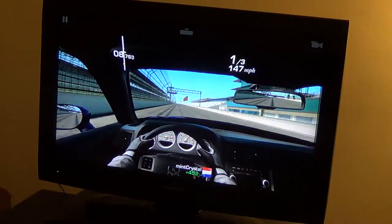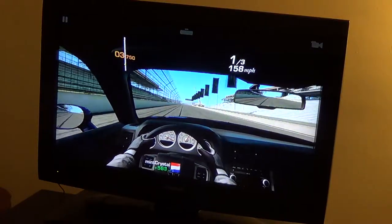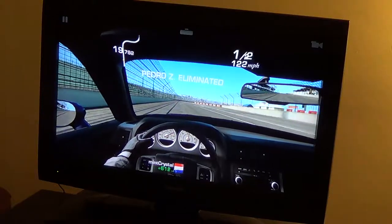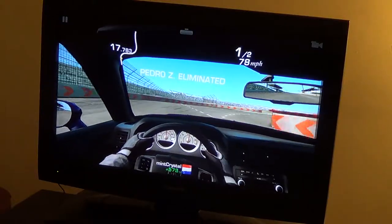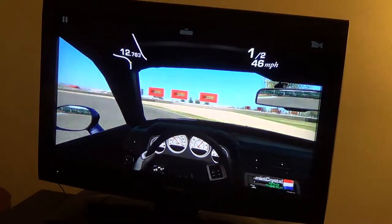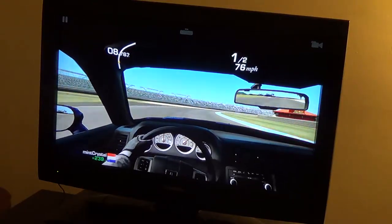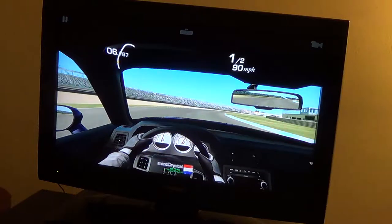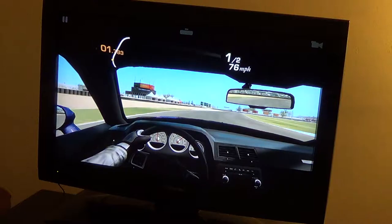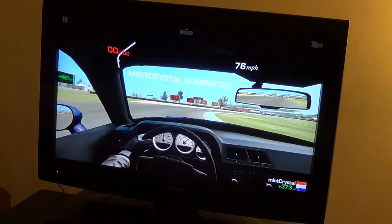And by the way, if you didn't know, the graphics have been updated by EA's Firemonkeys team to have mirrors and all that. So you don't need modifications just to get those things, although I think you could go higher if they get the graphics app working, which now you can't get straight from the Play Store.